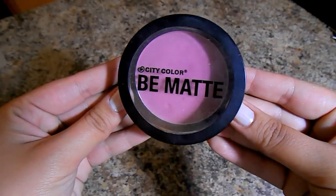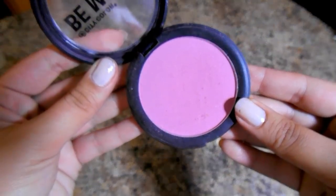My favorite blush this month is from e.l.f. — it's called Berry Amore. I cannot find it anywhere, even though it's what I've been using literally every single day. I do have this City Color Be Matte Blush in the shade Blackberry to show you, which is what I'm wearing today, and the e.l.f. one is very similar. It's around that tea-rosy, kind of plummy, beautiful color. I love these colors when I have a tan going on — in fall it just really adds so much warmth to the skin.